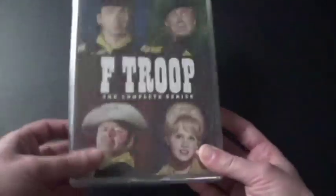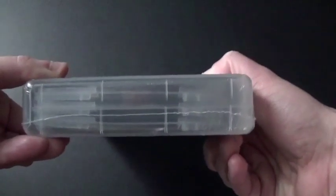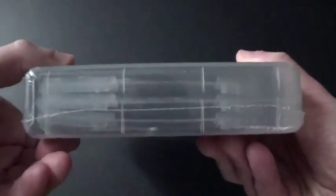By the looks of it, I really like that Warner Brothers did a really great job with this. You can tell it's in a really thick case, because you can tell by the flippers that you can take out — they're actually inside of there.